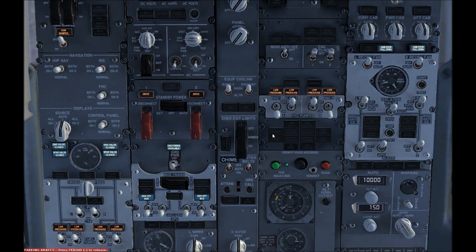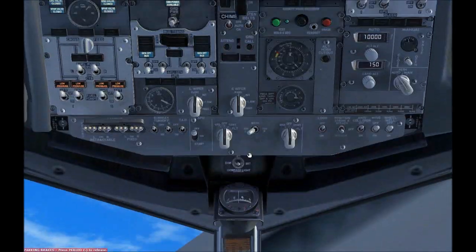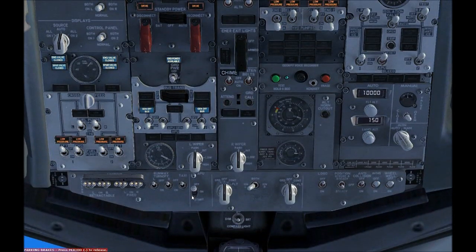Now it's on. So I think it's time for us to get our APU unit to start. It actually takes some time for the APU unit to start.